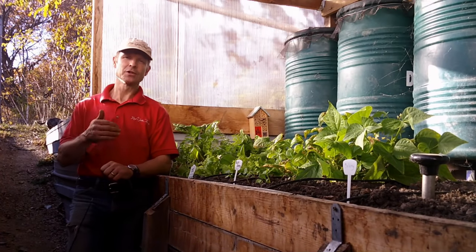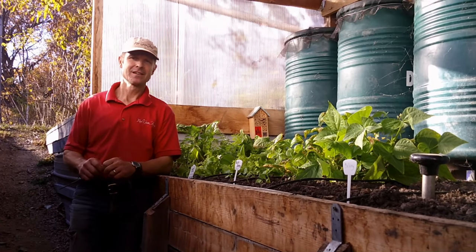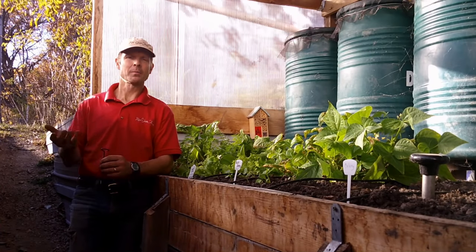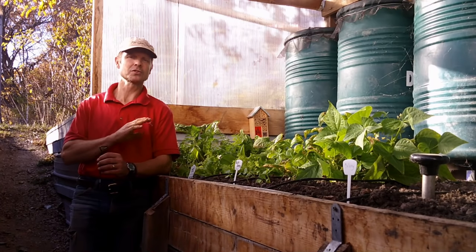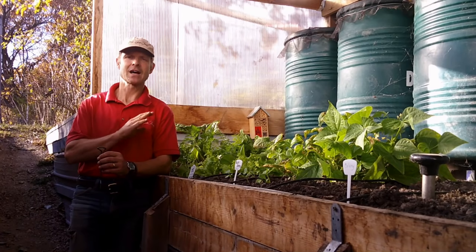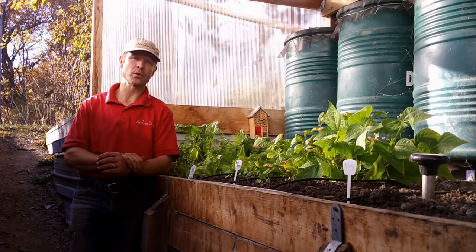So why don't we have a greenhouse that loses heat out of more sides than it actually gains heat? It's not a very good idea. It's not very efficient. So a wallapini essentially opens up the side that gains the sunlight, but closes off and heavily insulates or berms up with earth the side that does not have any sunlight.